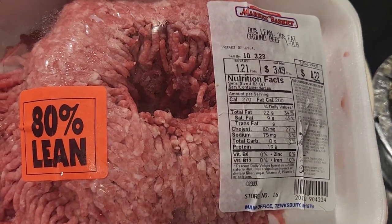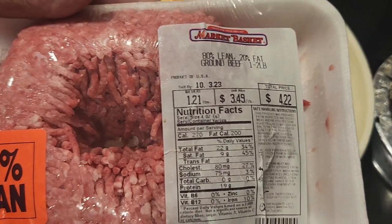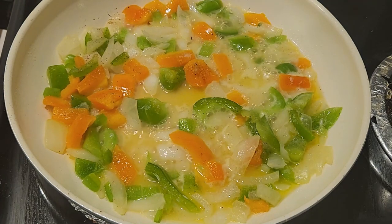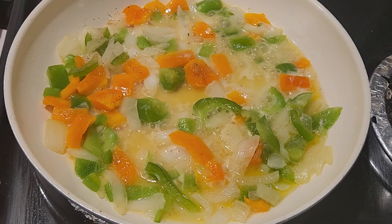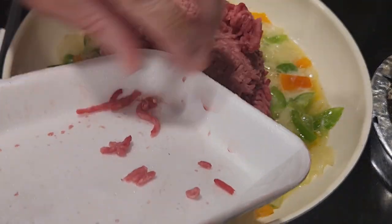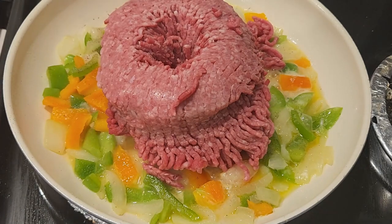Today I'm using the 80/20 ground chuck, and I'm just showing how much I paid per pound — they've got a very good price on this. I just open up the package and put it in. It was a little bit still frozen, so I just kind of worked it in gradually as I continued on with the recipe.